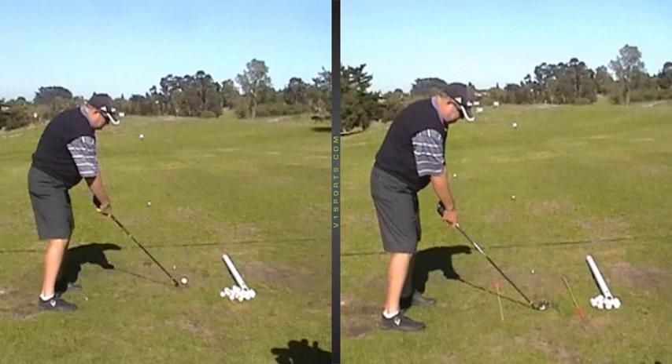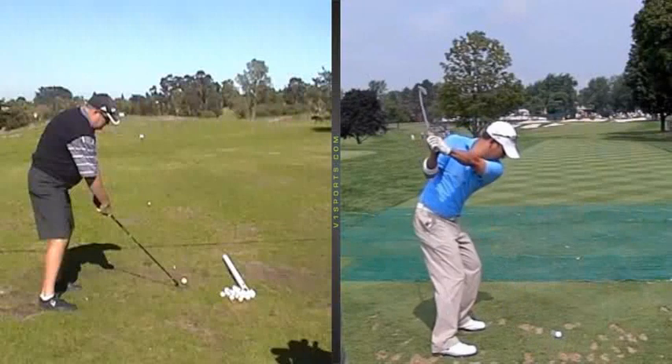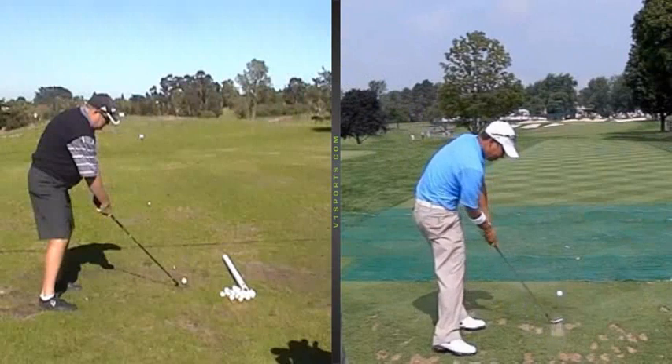If I show you quickly, just an example of Anthony Kim, who's a one-plane swinger — you'll see, look at the action in the hip position, winding and opening up as quickly as possible through impact position.